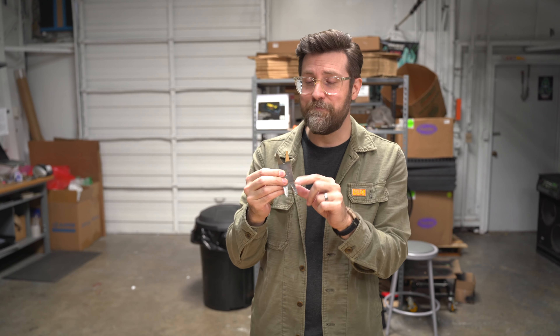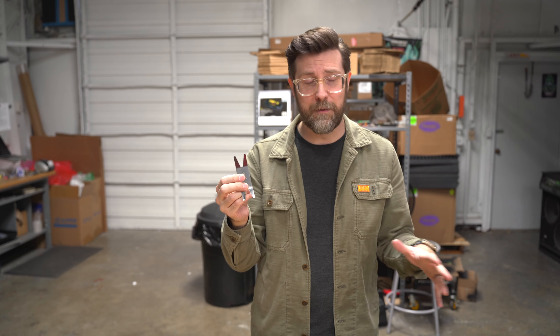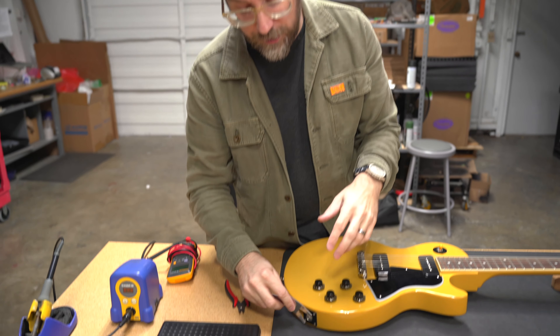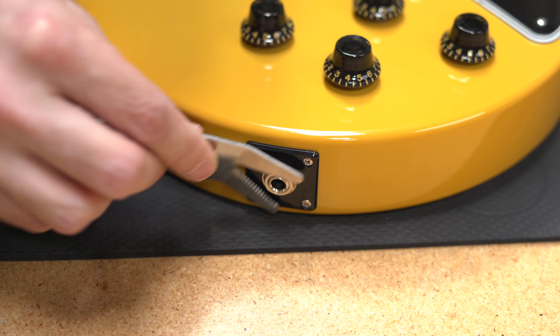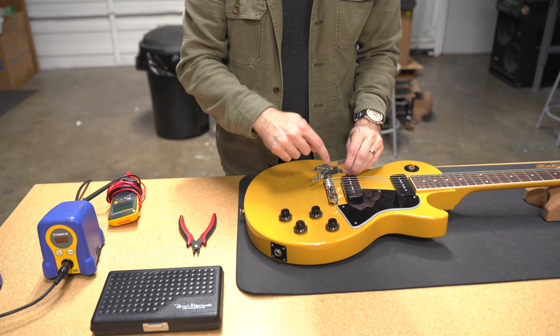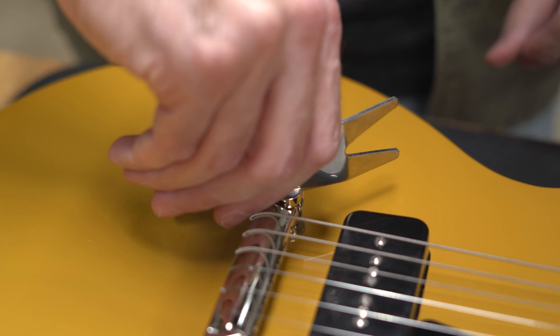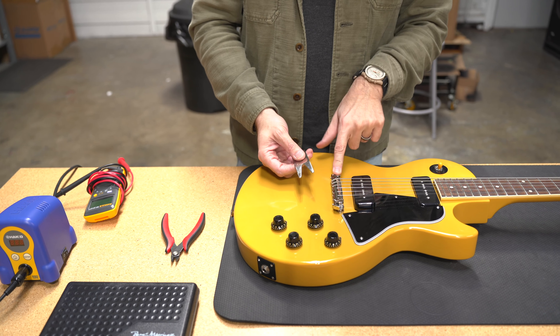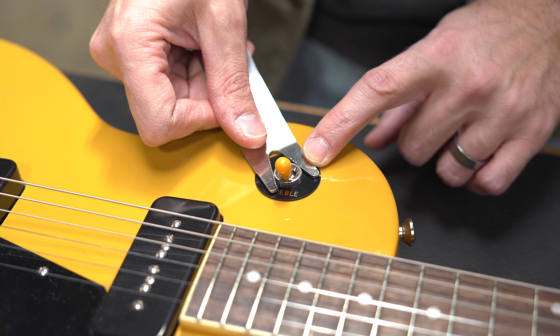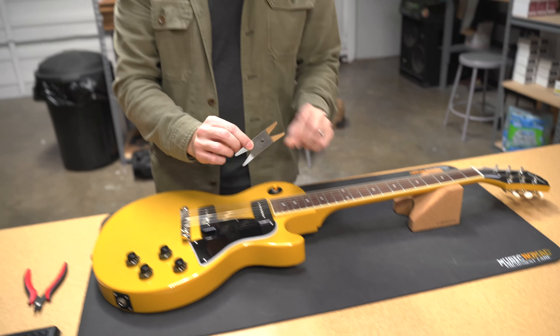First up is this — a spanner wrench. ESP makes this one and it's really tough. A lot of companies are making them now and you can get them really cheap. It belongs in a gig bag or on a bench because you can use it to tighten nuts on your guitar. It has these little teeth so you don't have to get out a socket driver set. You can also use it to adjust the height on a stop tail on a Gibson style guitar, tighten a switch, or tighten up the ferrules or nuts on a tuner. It's a really handy, cheap tool that everyone should have lying around.